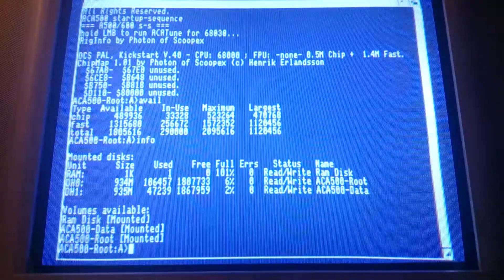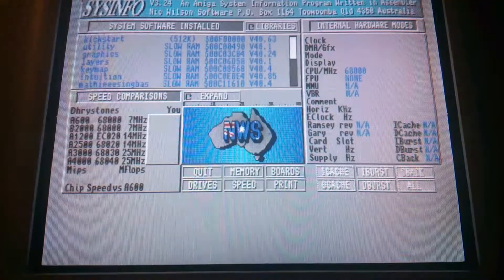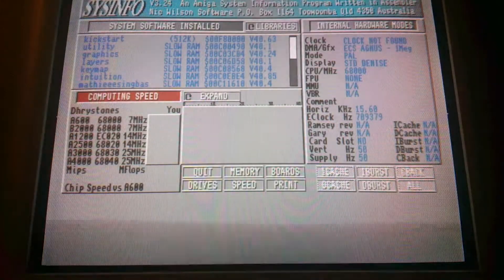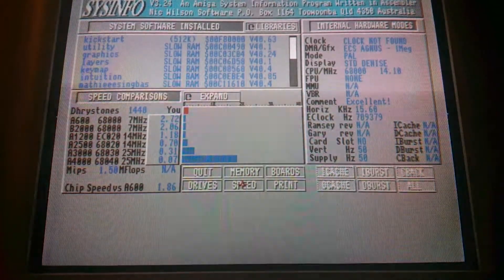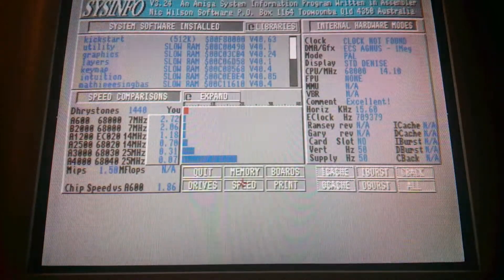Let's see the CPU speed in SysInfo. It's a little faster than a stock A1200, give or take. It's faster at loading from the CF card because it has fast memory. And it's a little bit slower if you use all 16 colors in Workbench.